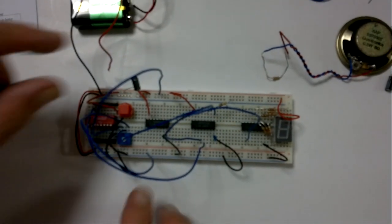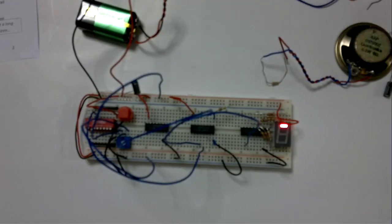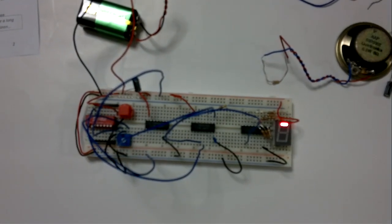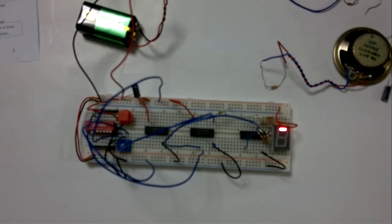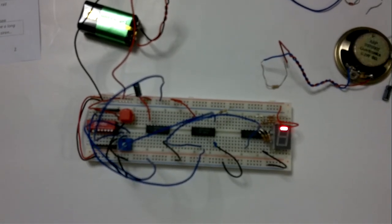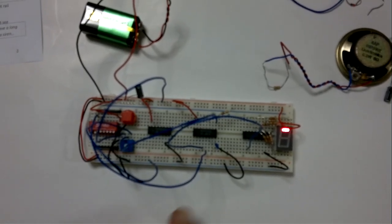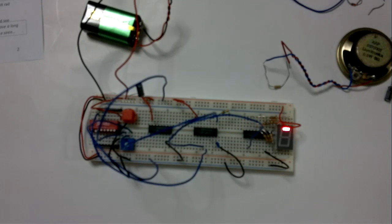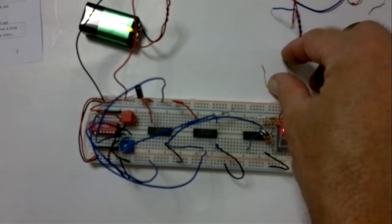We could just switch on now. And the segment lights up. So it looks as though it's just on all the time, but actually it's a lot more than that. We need to actually hear what it is, because I've got this going at audio frequency. We need a little bit of help to know what's happening.